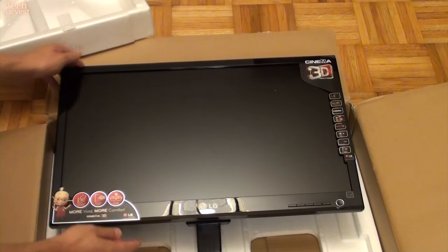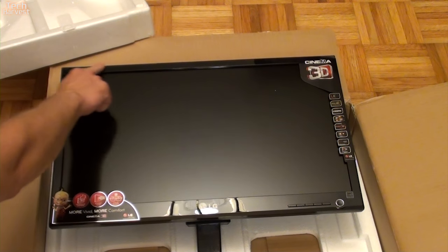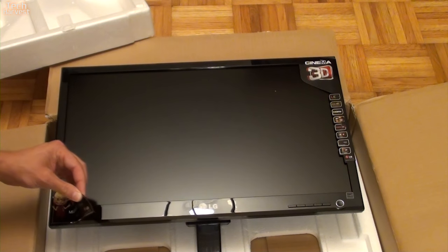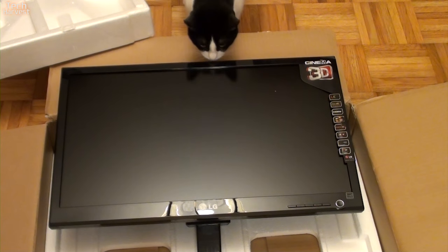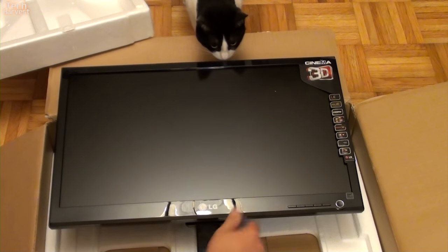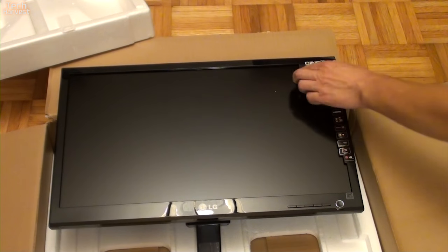Let's see if I can get this positioned so you can actually see it. So far everything looks to be in really good condition — I haven't fired it up yet, so we'll find out when I do. On the front you have a glossy bezel, and there's a sticker here — 'More vivid, more comfort' — that will have to come off. There's LG branding, some control buttons for contrast and settings, and your power button over here. It is Energy Star certified.